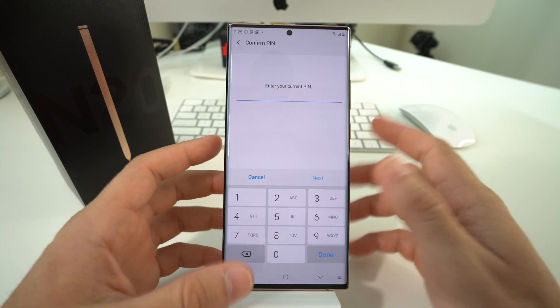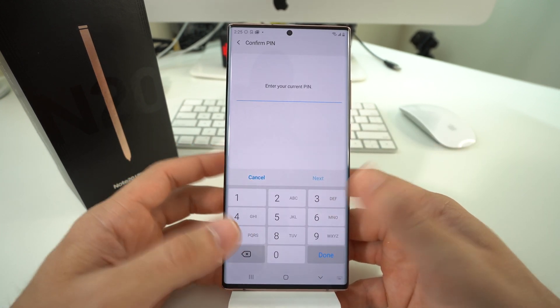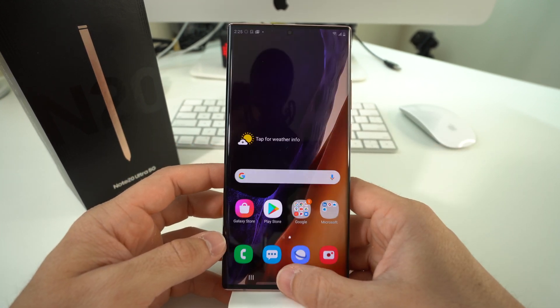Once you're ready, hit Reset. It's going to ask you to confirm your password if you have one, and then the reset process will begin.